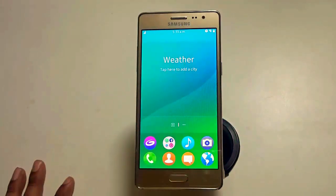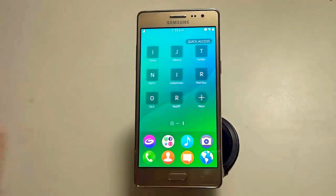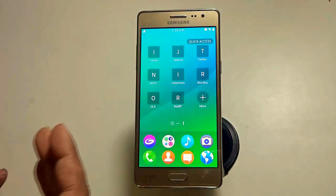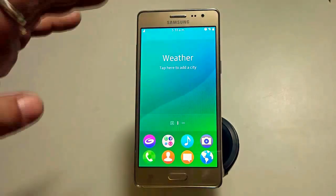This is a very first look at the Samsung Z3. The interface is quite catchy and interesting. You have quick access to Yahoo, Jabong, Twitter, NDTV, India Times, Redbus, OLX, Rediff, and plenty more apps that are pre-installed and pre-built on this particular handset. It's powered by Tizen.